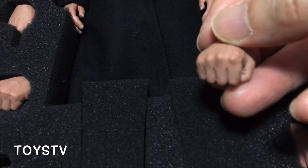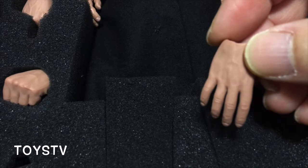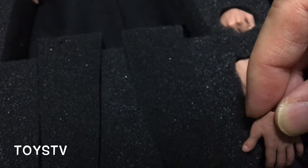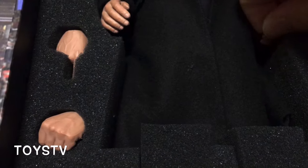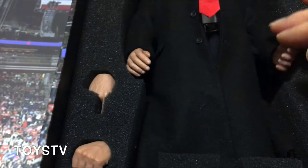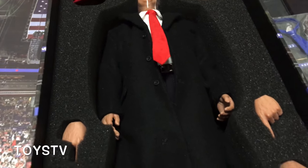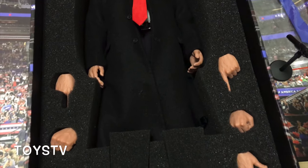There's another face expression, and a relaxed one. I'm wondering why they didn't make one like this particular gesture. But the focal point of the figure, I think, is the two head sculpts and also the costume they are including with the figure.